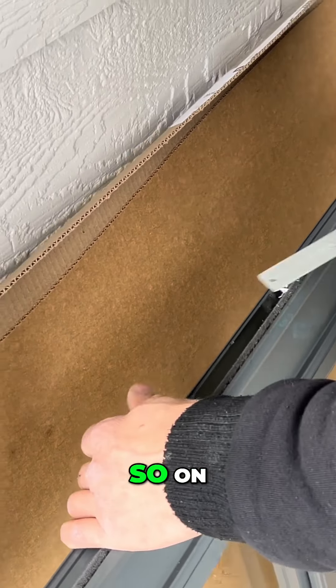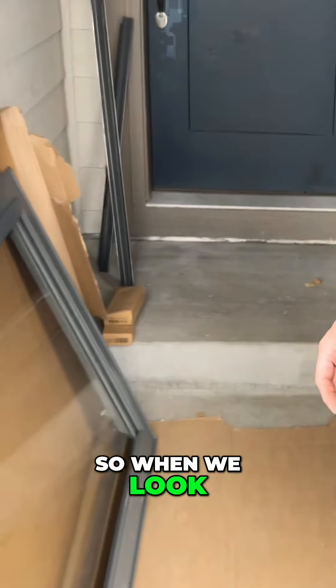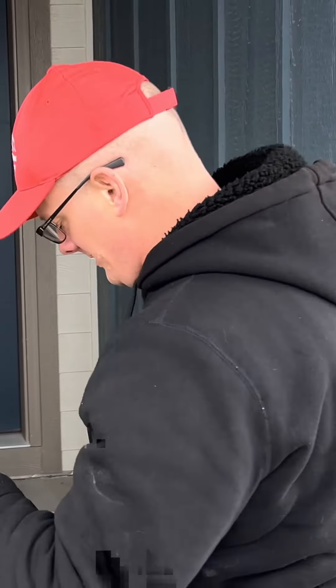That gray plastic piece covers a pre-mortised hole where the hinge is going to go. These holes are pre-mortised for the door latch, so on the side you're not using, put that piece in to cover it. When looking at this door, the very first thing you want to do is measure it to make sure you've got the right size.